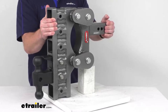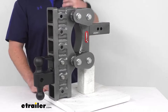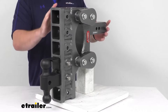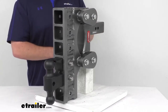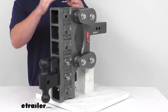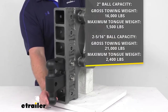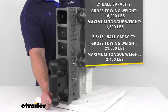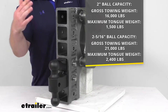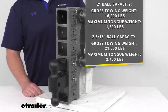That's going to give you a lot of options on what kind of trailers you can tow, especially if you're using this for work and towing multiple different kinds of trailers. This is going to be a heavy-duty steel construction. Gen Y does have a great reputation for building very solid, robust products, and this is no exception. Because it is so heavy-duty, it gives us a gross towing weight capacity with our 2 inch ball of 16,000 pounds and a maximum tongue weight of 1,500 pounds. With our 2 and 5/16 inch ball, we're going to have a gross towing weight of 21,000 pounds and a max tongue weight of 2,400 pounds.